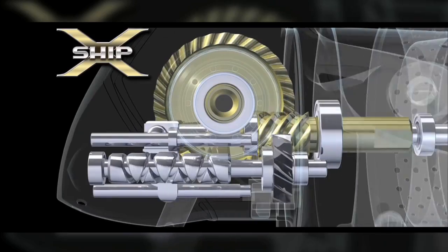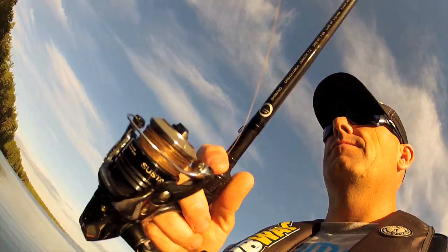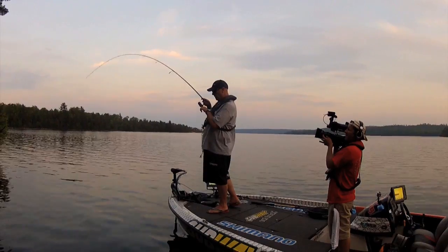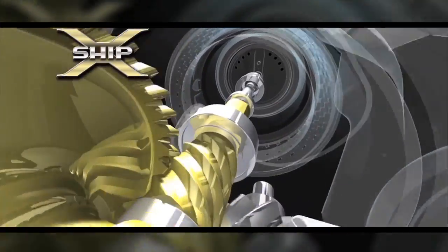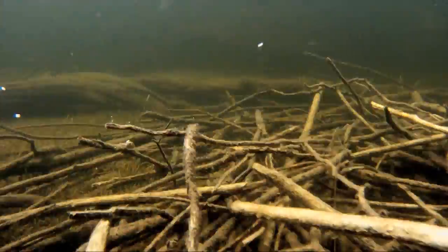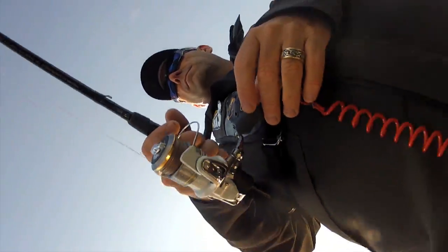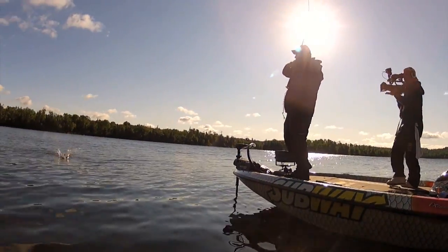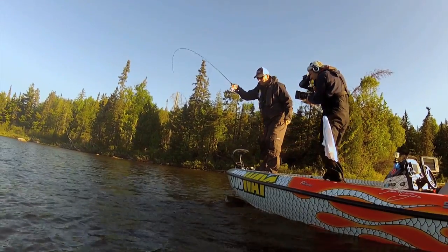X-Ship is a double bearing supportive pinion gear that gives you more power in a spinning reel than you ever thought imaginable. But it's not just power — X-Ship is going to give you a smoother, more fluent retrieve all day long, allowing you to feel every rock, twig, or bite under the water.